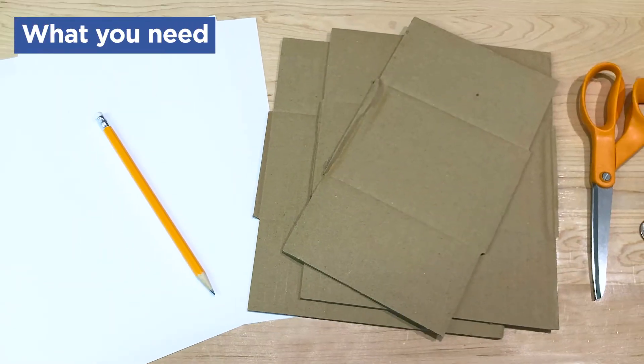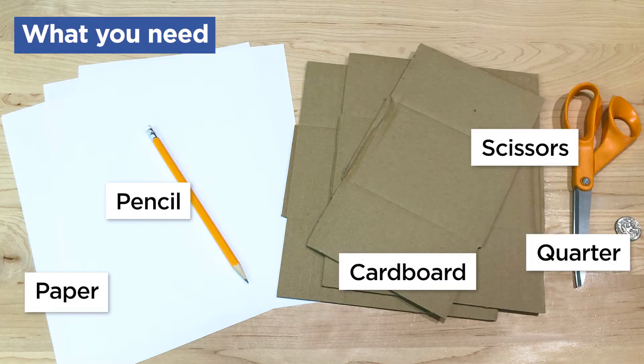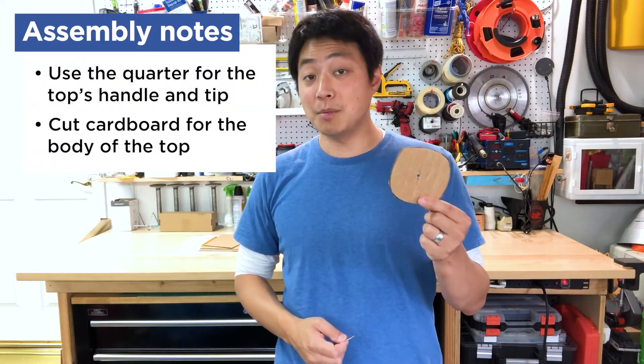Today we're going to be exploring those concepts by creating our own top out of cardboard. To do this activity, kids are going to need paper, pencil, scissors, some cardboard, and a quarter. The quarter is going to be the handle and the tip, and we're going to cut bodies out of cardboard.